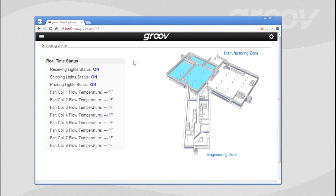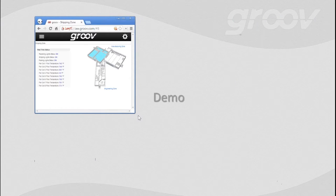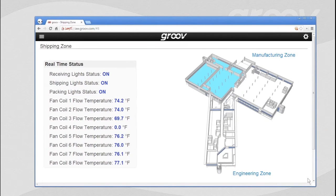Let me click over to the Shipping Zone — we're going to a separate part of the building and pulling back data from there. I've got some live data, some images, and so on. Now this is really cool: I'm going to click on the lower left-hand corner of my browser and simply drag and resize it. Images, text, data — everything has completely resized. It doesn't matter whether you're using a 4x3 or a 16x9 display. Everything resizes and scales gracefully.